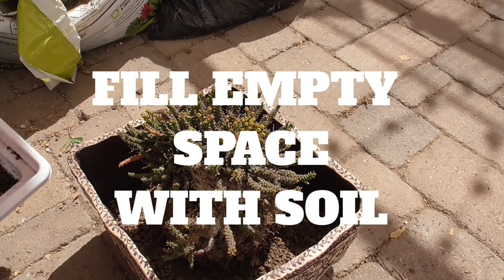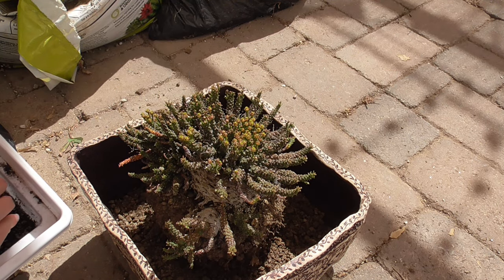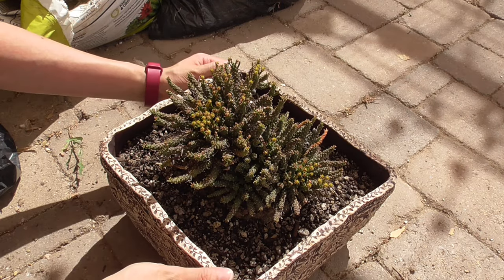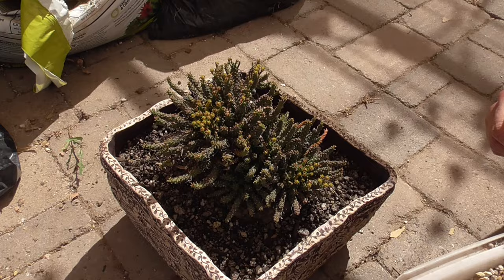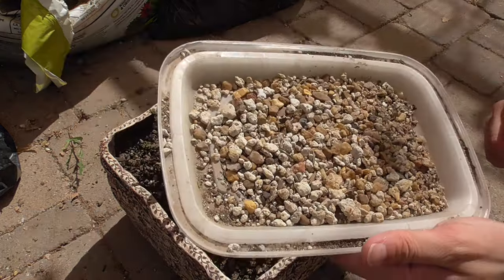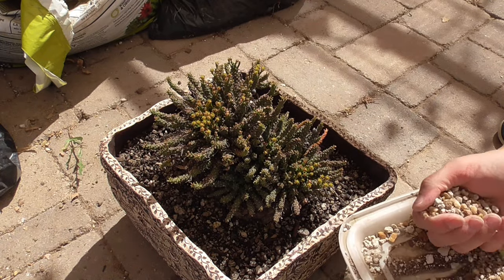I'm gonna fill in all this space around the plant with my soil. Soil filled. Next, I'm gonna use a bunch of other leftover stuff that I've collected over time and fill in all this space. Why not?